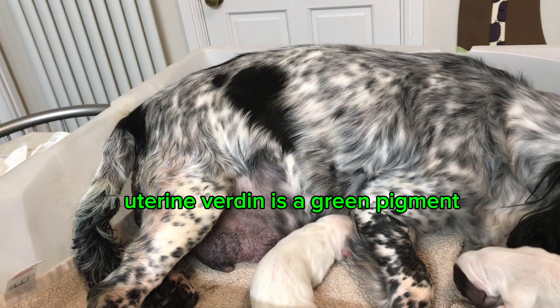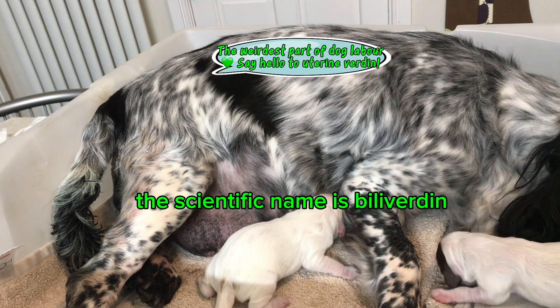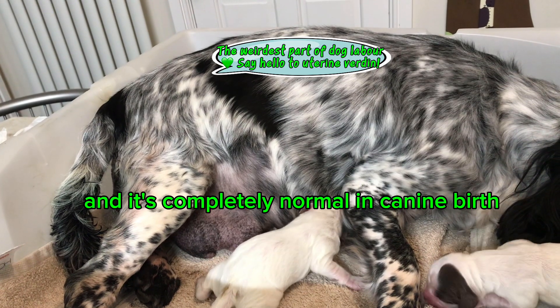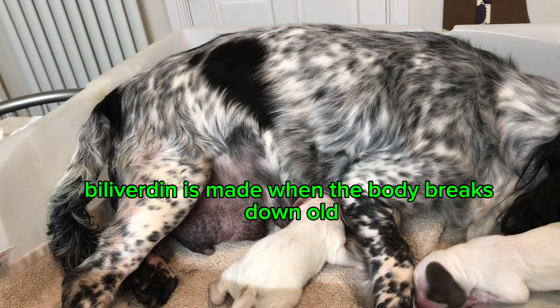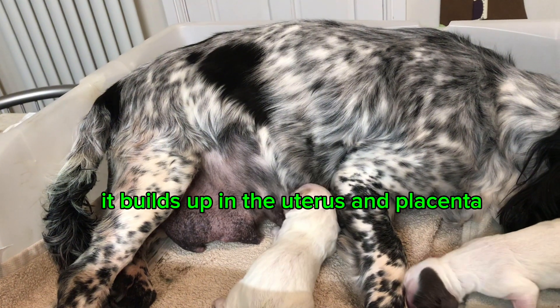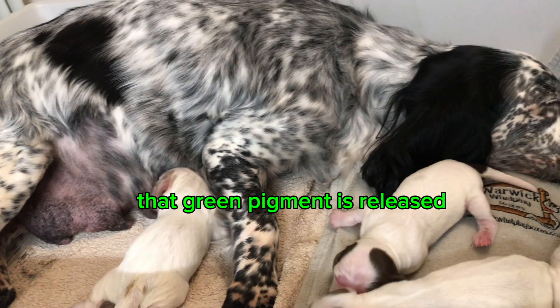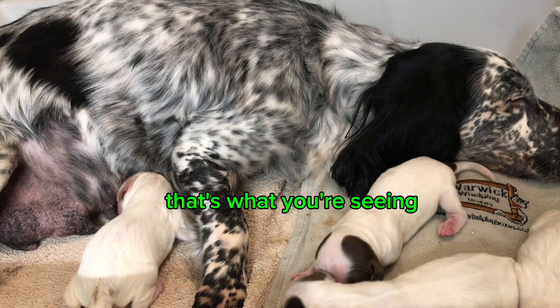So what actually is it? Uterine verdin is a green pigment. The scientific name is biliverdin, and it's completely normal in canine birth. Biliverdin is made when the body breaks down old red blood cells. In pregnant dogs it builds up in the uterus and placenta, and during whelping, when a placenta detaches, that green pigment is released. That's what you're seeing.